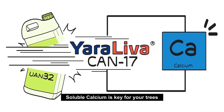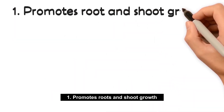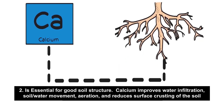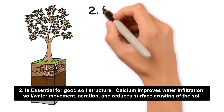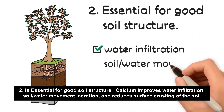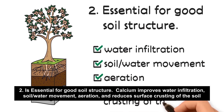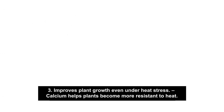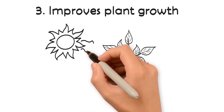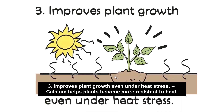Soluble calcium is the key for your trees. One, it promotes root and shoot growth. Two, it is essential for good soil structure — calcium improves water infiltration, soil and water movement, aeration, and reduces surface crusting of the soil. Three, it improves growth even under heat stress. Calcium helps plants become more resistant to heat.